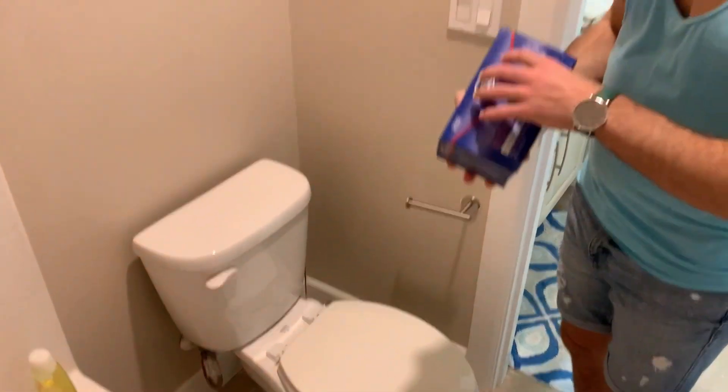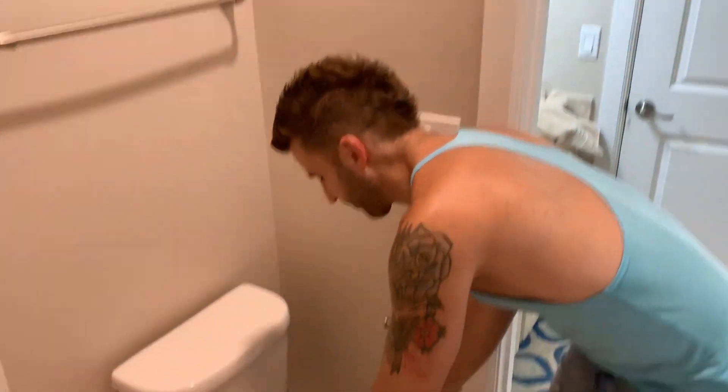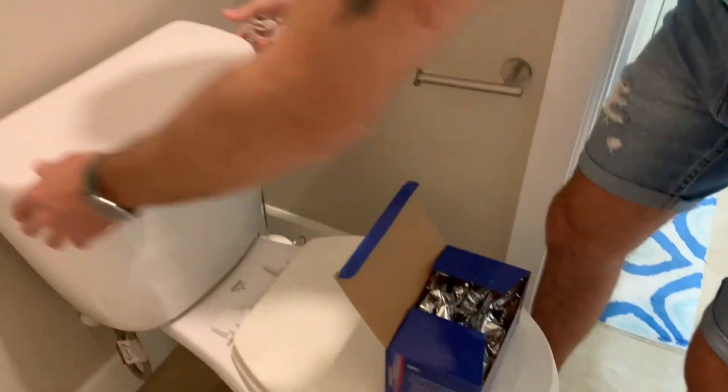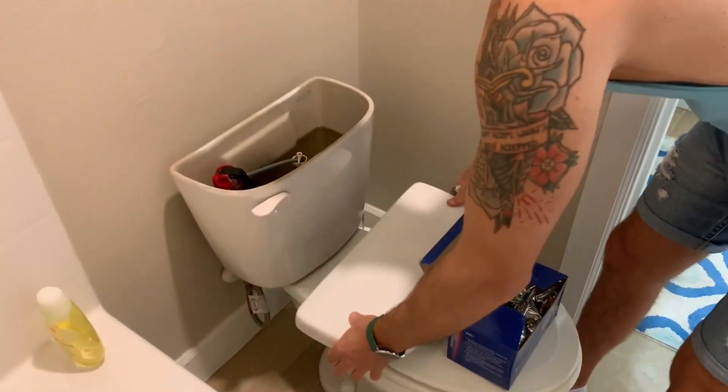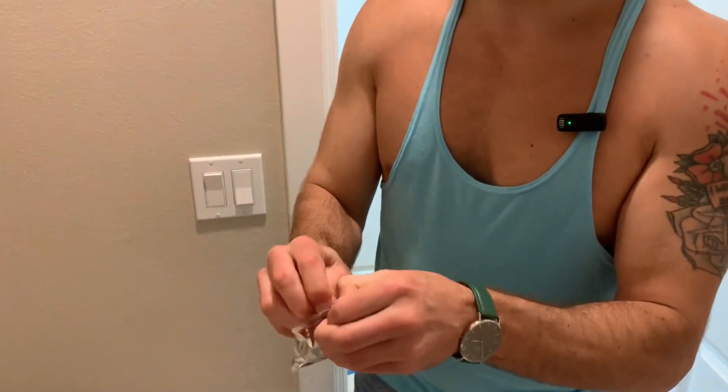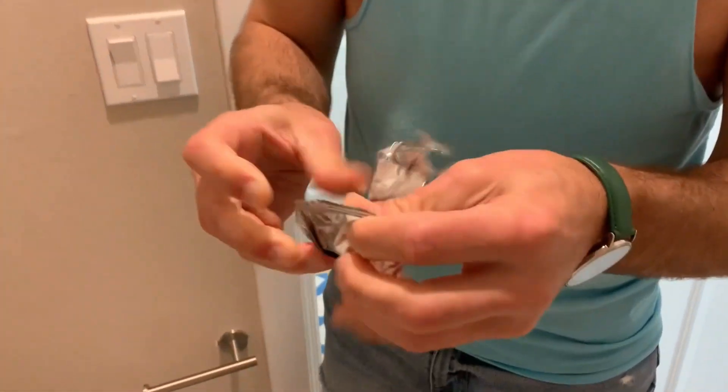We've got these toilet bowl cleaner tablets — magical tablets that keep your toilet clean effortlessly. We're gonna open this up; there are 30 of these. All you do is take one out of the package like so.